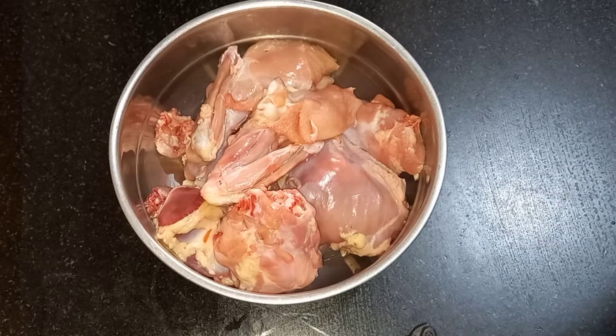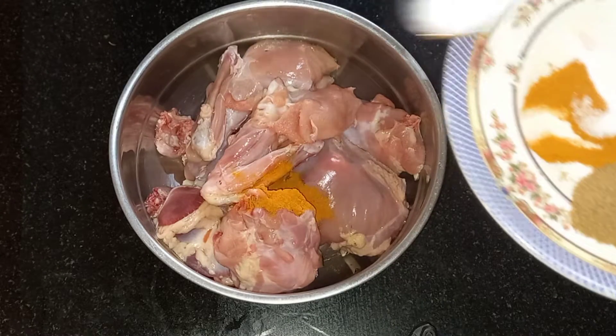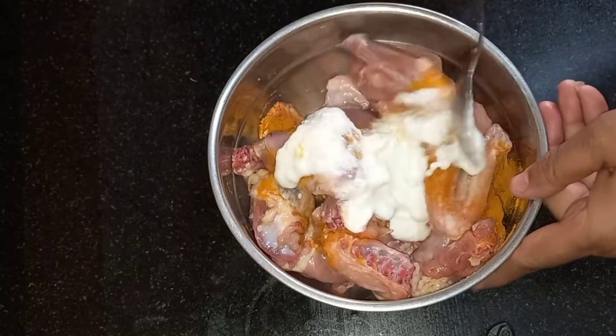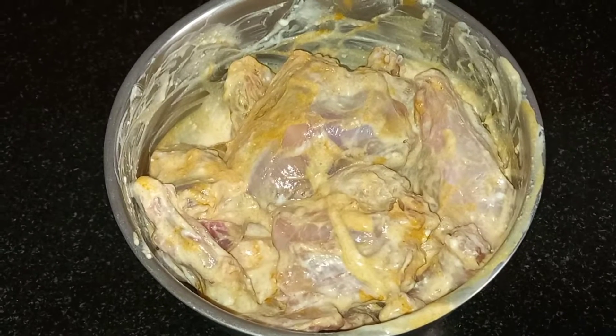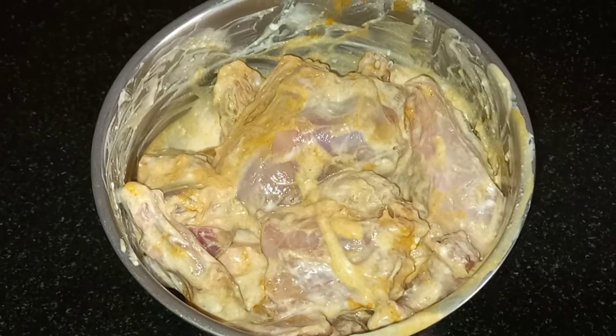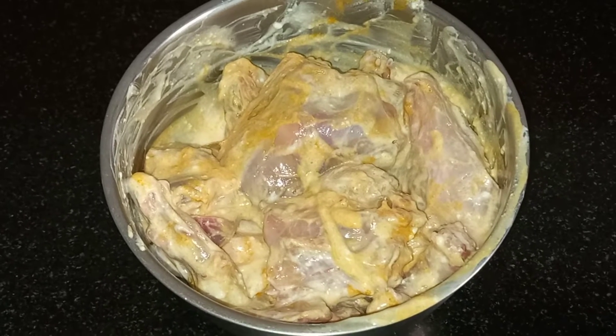First we are going to marinate the chicken with a little turmeric powder, salt, and curd. Mix it well. The chicken is nicely mixed with the curd, haldi powder, and salt. Now keep it aside for half an hour to marinate.